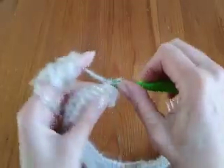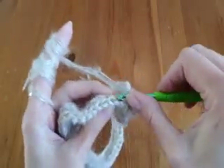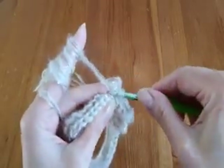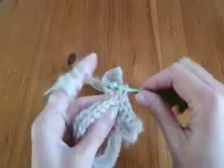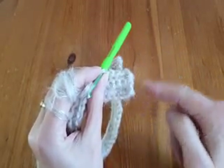Always don't forget: at the end of the row, make single crochet. And you will see, after you make some rows, the beginning and the end will look very nice.